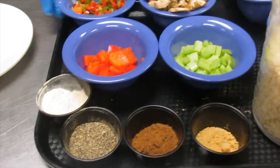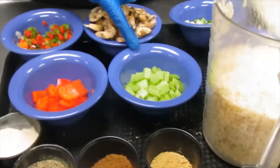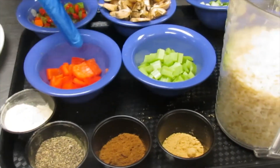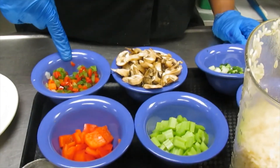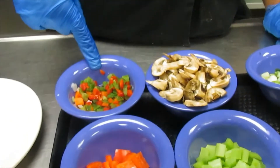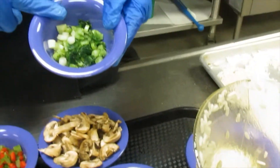Here we have some ingredients that I had in the refrigerator. We have celery, chopped bell pepper, mushrooms, a combination of red and green bell pepper, onions, carrots, and some green scallions.